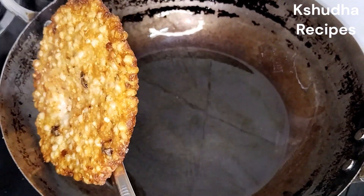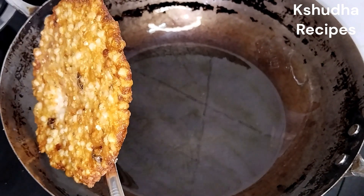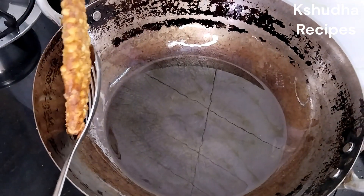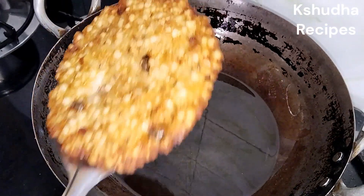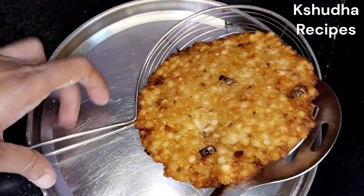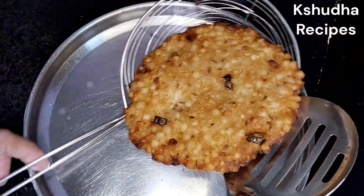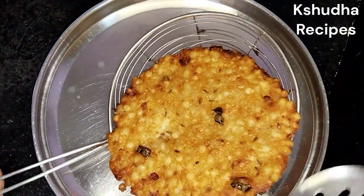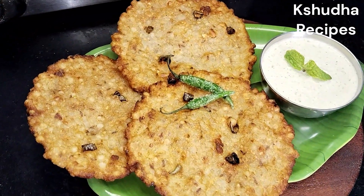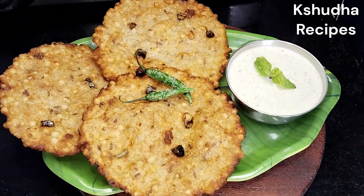या अशा पद्धतीने जर हवडा बनवला तर हवडा अगदी पातळ, खूब जाड नाही, खूब पातळे होत नाई, आणि जो रेसिपी आवडला तर चैनलला सबस्क्राईब करात। धन्यवाद।